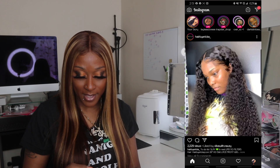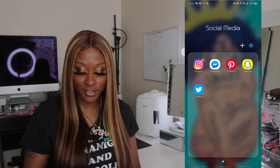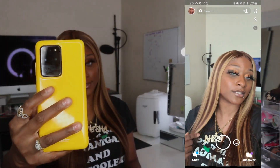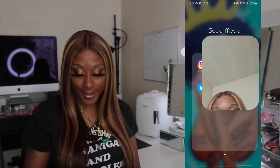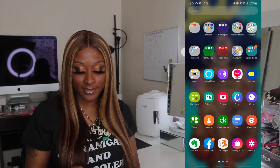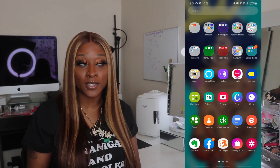Make sure you guys follow me on Snapchat where I do all my snap things — you know, ratchet things with my ratchet friends. Next is Sprint — we're not going to go into that.